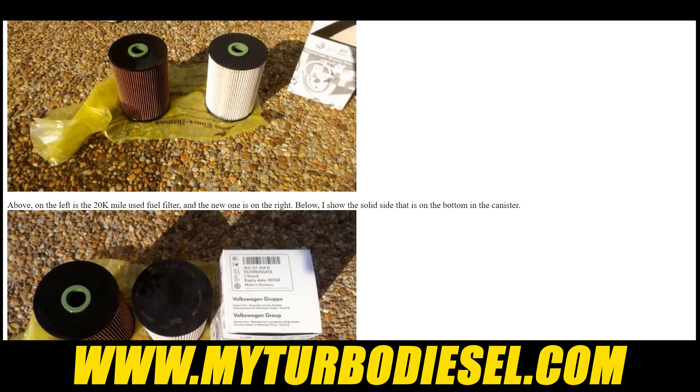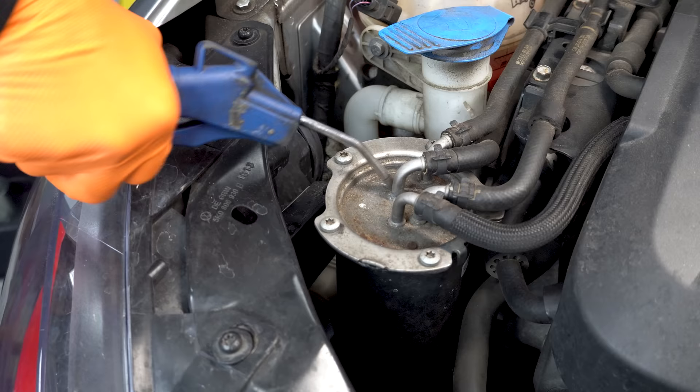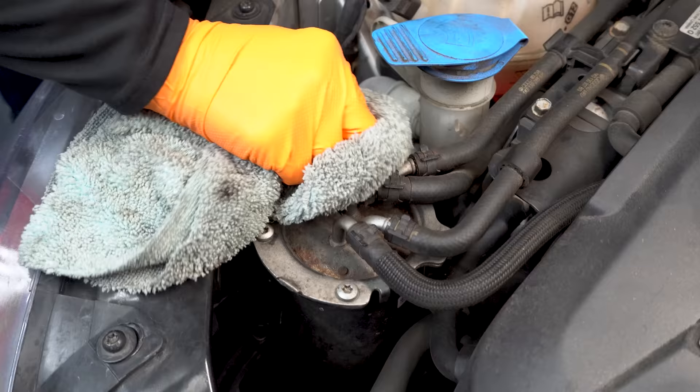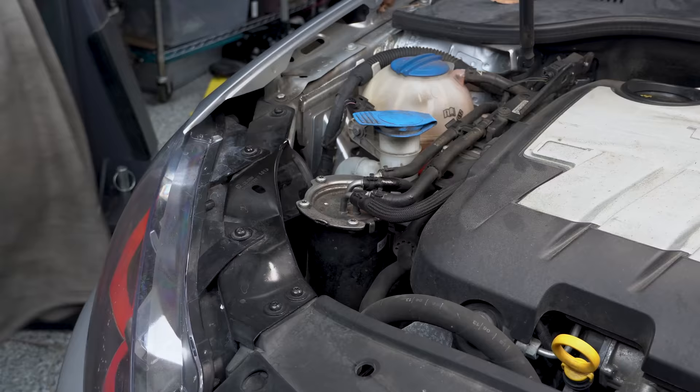Now before you get started taking your filter out, you want to make sure you don't have any debris on top of the housing. Take some compressed air or a rag and clean it off as best you can. This one looks a little crusty, but at least nothing's gonna fall off into our fuel filter housing. First, we'll throw our fender cover over so we're not leaning on our headlight or fender.